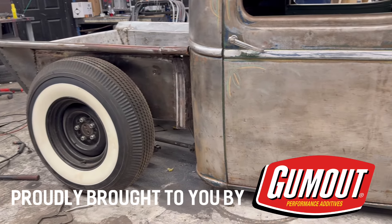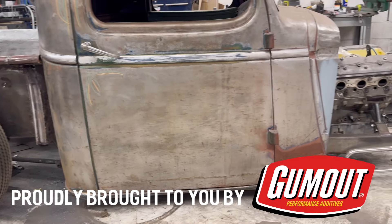Fellow enthusiasts of the vroom vroom, this video is proudly brought to you by Gum Out.